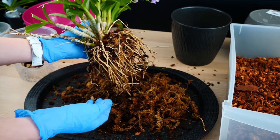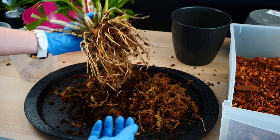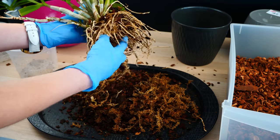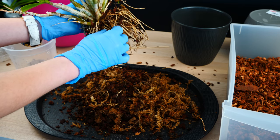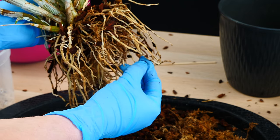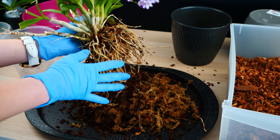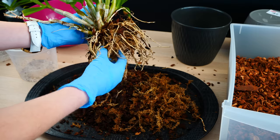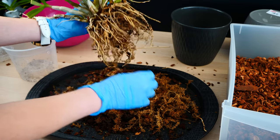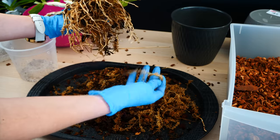The medium doesn't really just fall off the roots, but it's not very stuck to the roots either. Of course there will be a few pieces stuck here and there, but if you insist a little bit they will actually come off. I will not insist too much though, because it's not really all that broken down. It could have been worse — I'm actually pretty okay with how this medium came off.